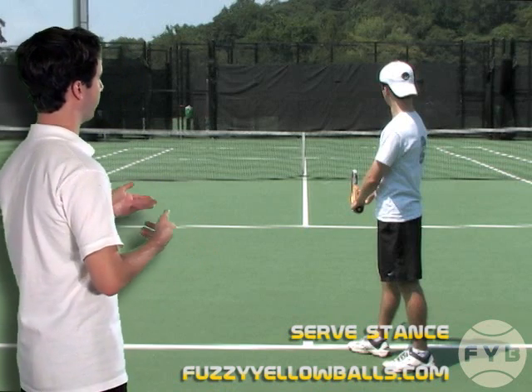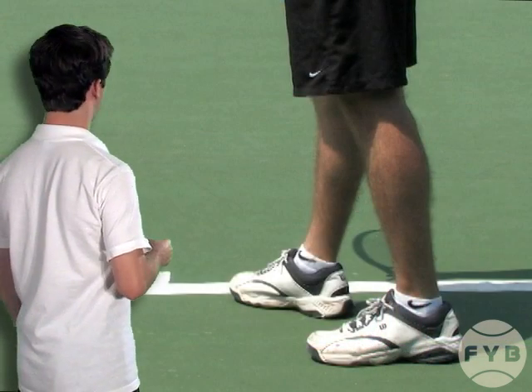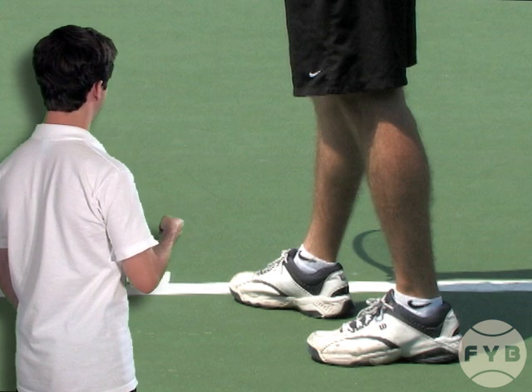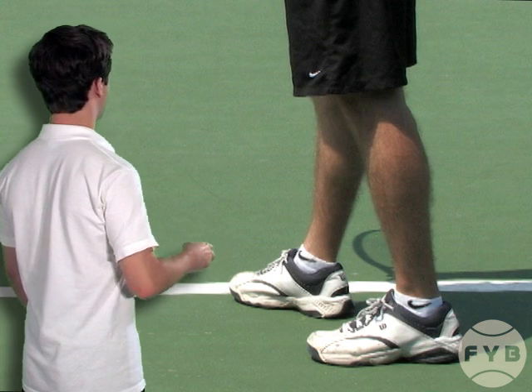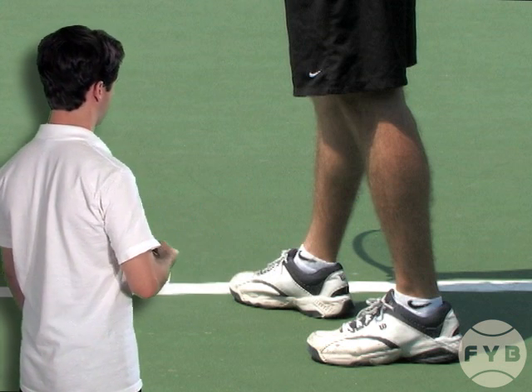The first step of the serve is the stance, and behind me here we've got a shot of me and my stance. I've come up to the baseline, I've got my front foot directly behind the baseline angled diagonally into the court, and I've got my back foot behind my front foot, angled parallel with the baseline.